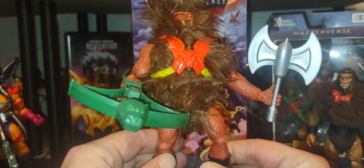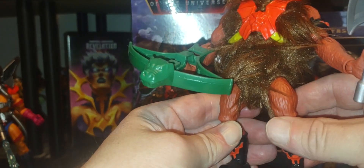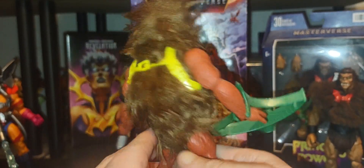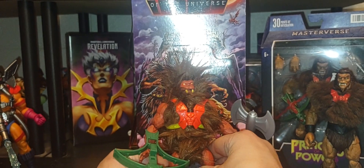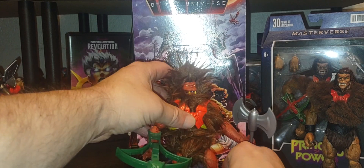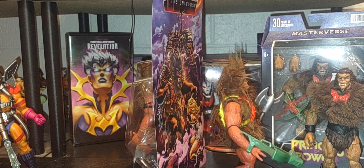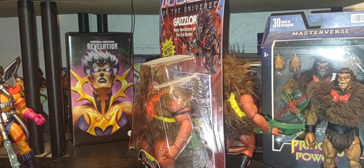Here he is — little Grizzlor. Very cool. Full-on crazy-looking hair, he's got his battle axe and a gray-green crossbow. Very cool — what an iconic figure. He's got the soft goods fur, the Horde symbol right there on his chest. A must-have for any collector. I love the fact that they captured the look and feel of these figures from the 80s line.